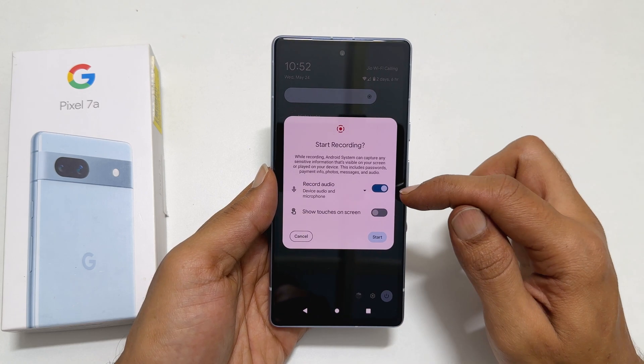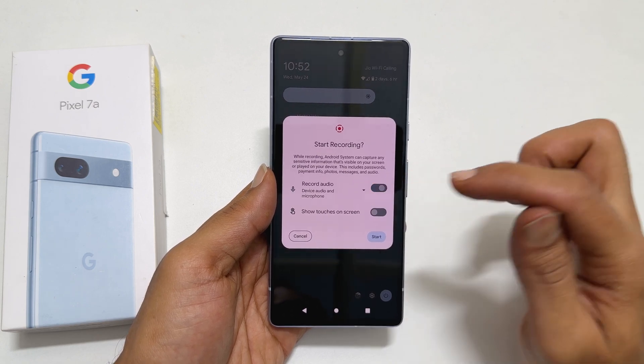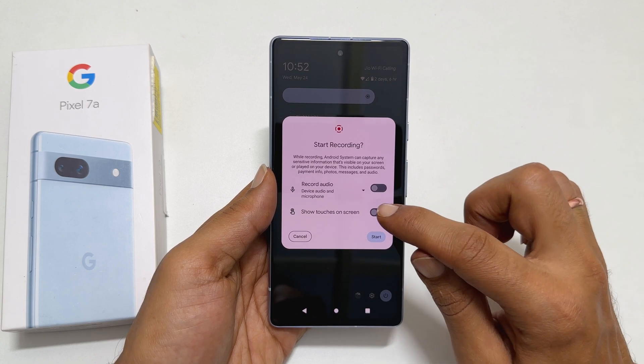Next, enable this toggle. If you don't wish to record audio, keep it off. You can also show touches on the screen recording by enabling this toggle.